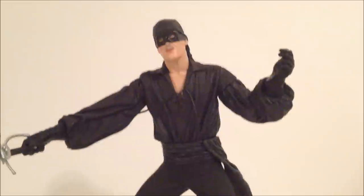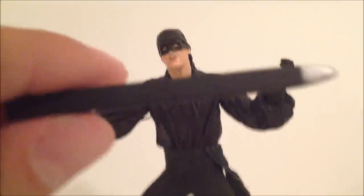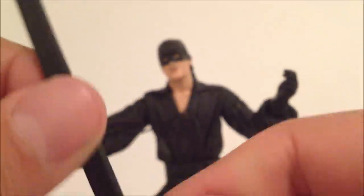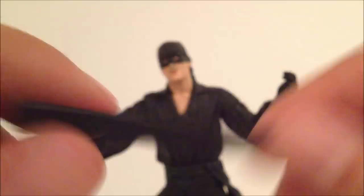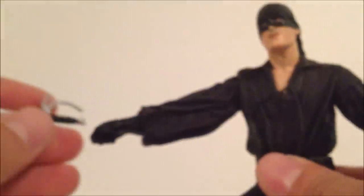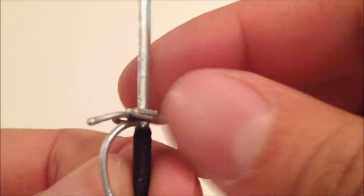Looking at some of the accessories — he does come with a little sheath for the sword. The only problem is there's nowhere to really place this on the figure, so you can't really display it. It's pretty nice though. The sword does fit well in his hand — you can just slide it in and out — but just be careful because it does look a little fragile, so it might break. The sword is pretty nice.